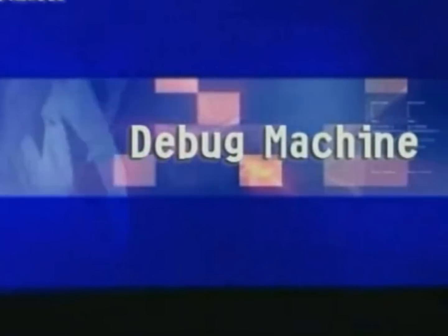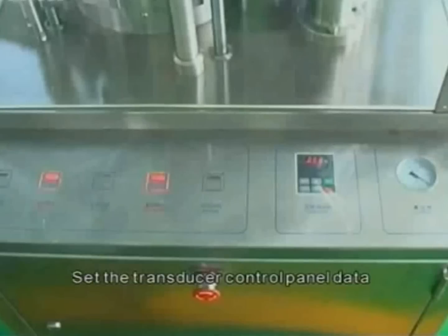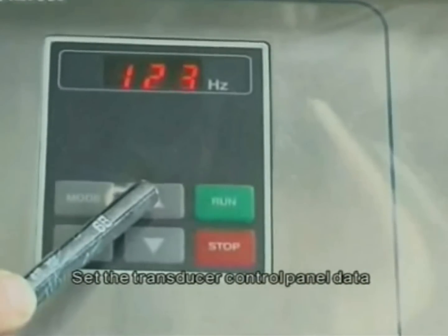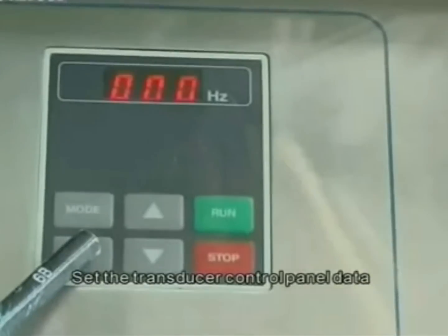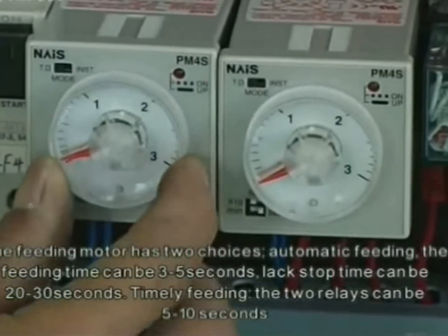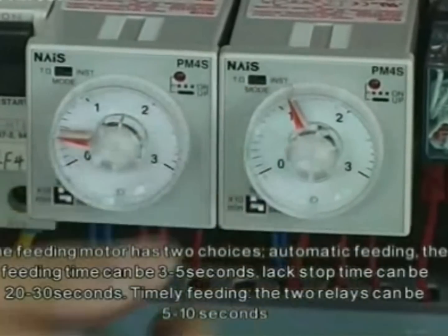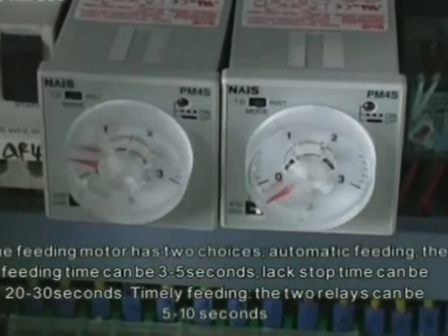Debug machine: set the machine running in debugging state and set the transducer control panel data. The feeding motor has two choices — automatic feeding, where the feeding time can be three to five seconds, and the next interval can be twenty to thirty seconds; or timely feeding, where the two relays can be set to five to ten seconds.